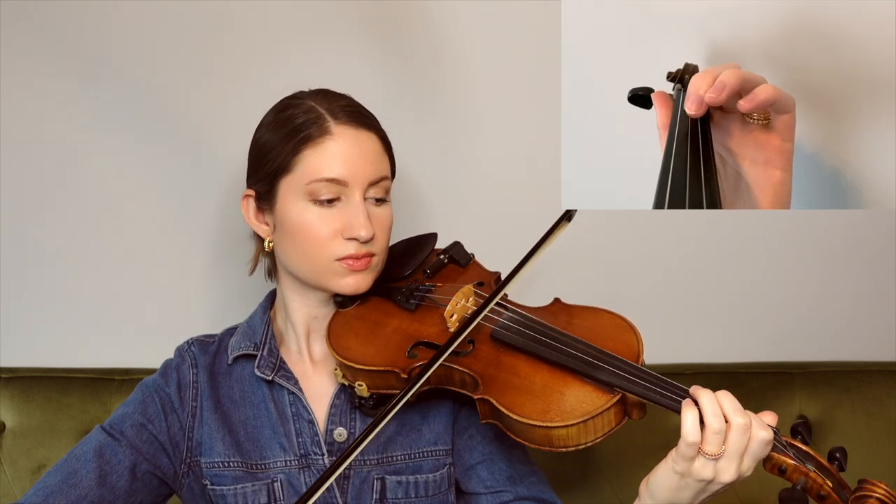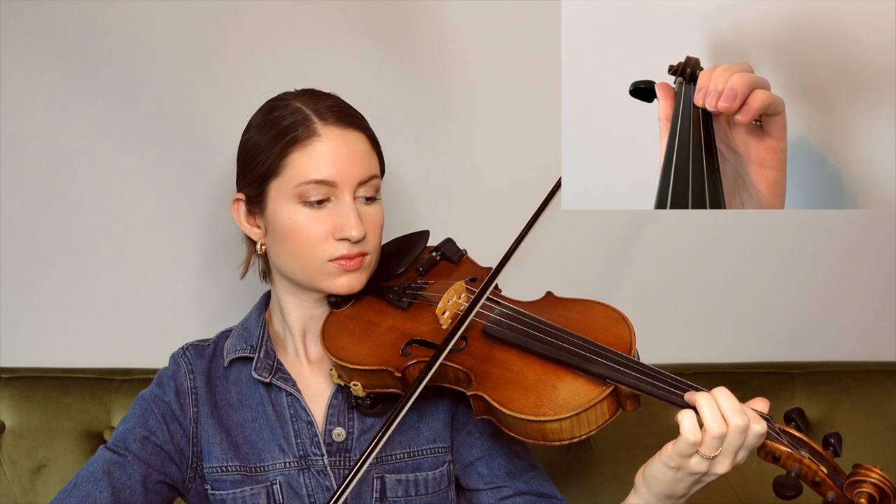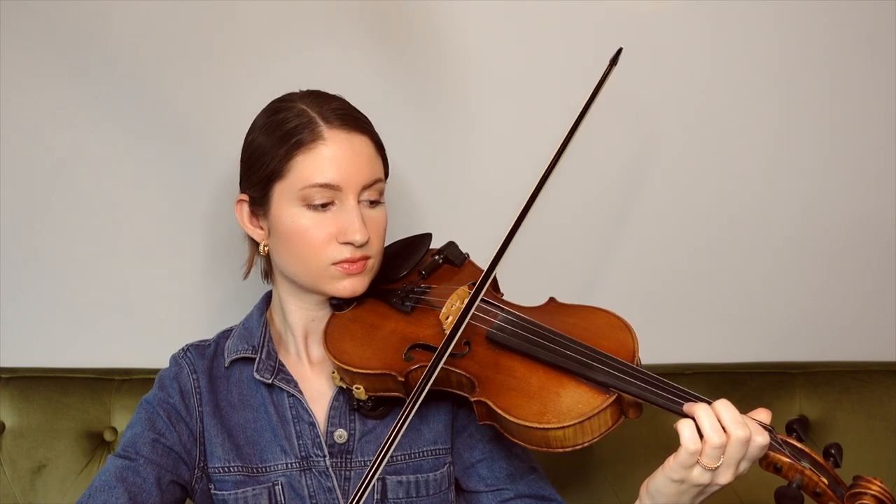Getting into this first section, we're going to start with our first finger on B on the A string. Also ending on B, and then for the second phrase we're picking up with that same B, so you can go ahead and just leave your first finger down.